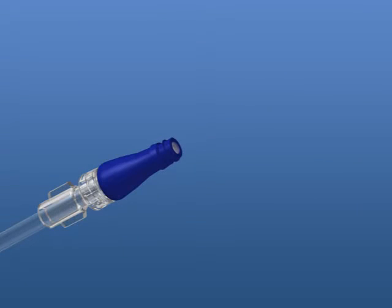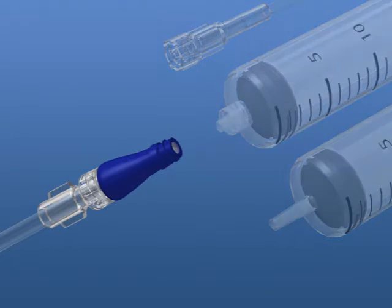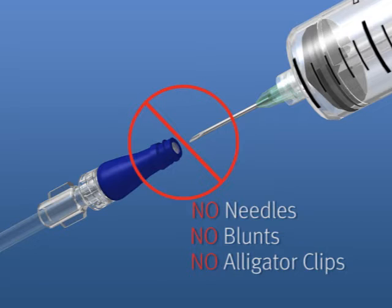The Microclave accepts both spin lure and slip lure connections. Do not use needles, blunts, or alligator clips to access the Microclave.